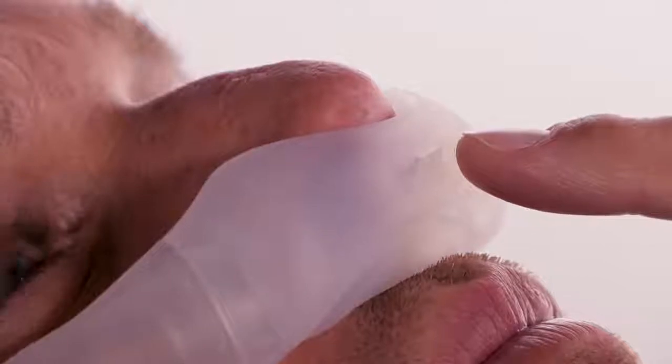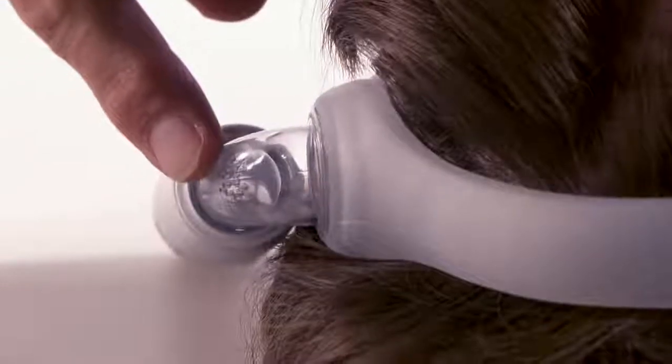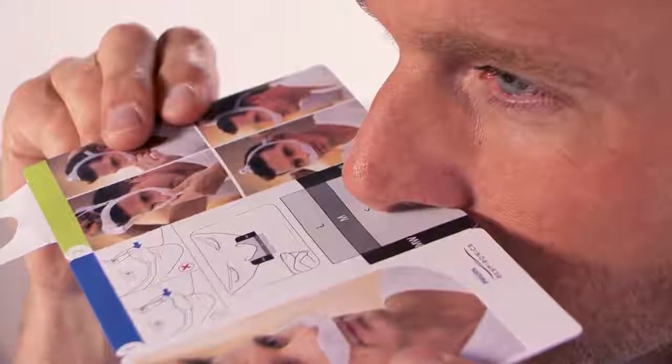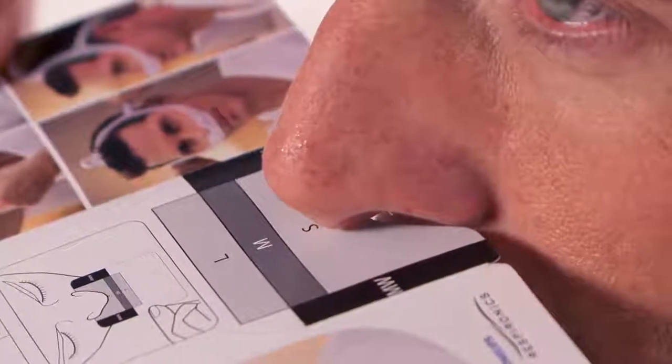You should feel air escaping from the exhalation ports, which must be left open to prevent re-breathing. Never over-tighten the headgear. If too much air is escaping, try another cushion or frame size.